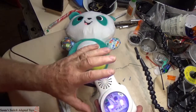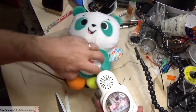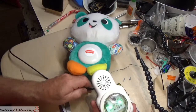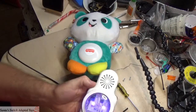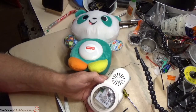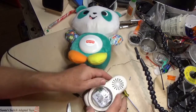So you want to be cautious on these when you reassemble — take the time to make sure it's perfectly centered in there and everything will be great. So there are my tips on how to do the Fisher-Price Linkimals Panda. Thank you all and have a wonderful day! This is Sandy from Sandy's Switch Adapted Toys.